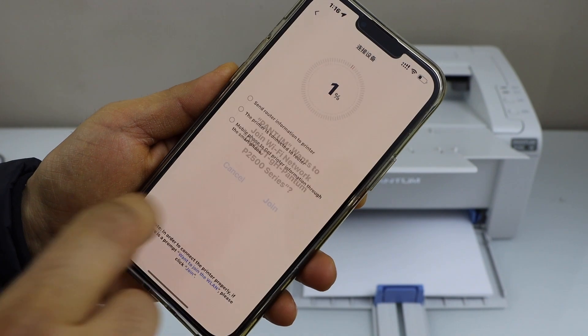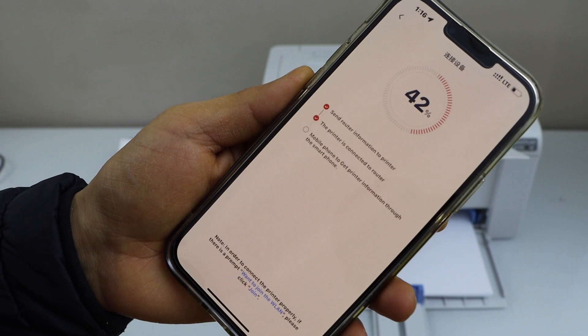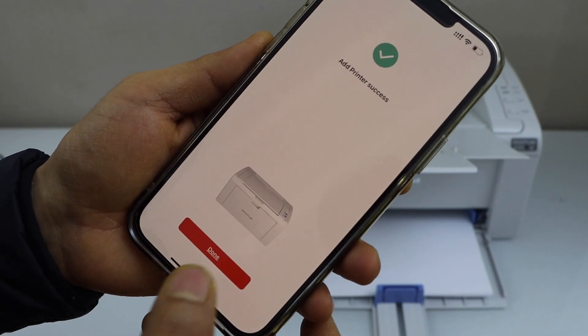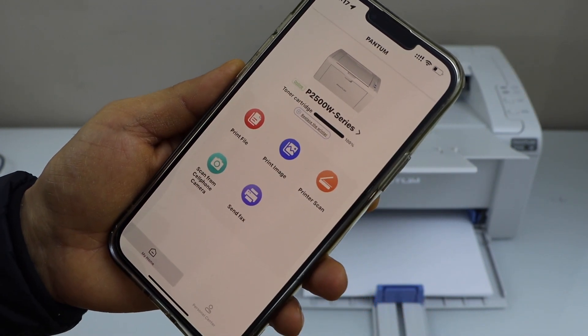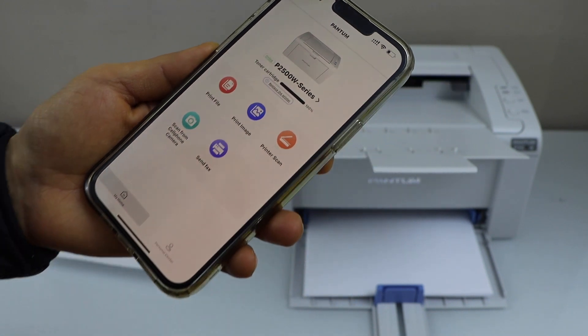Click join to connect to the wifi. The printer is installed — click done. You will see the Pantom printer 2500W series on the main screen of the app and we can start using it for printing. Thanks for watching.